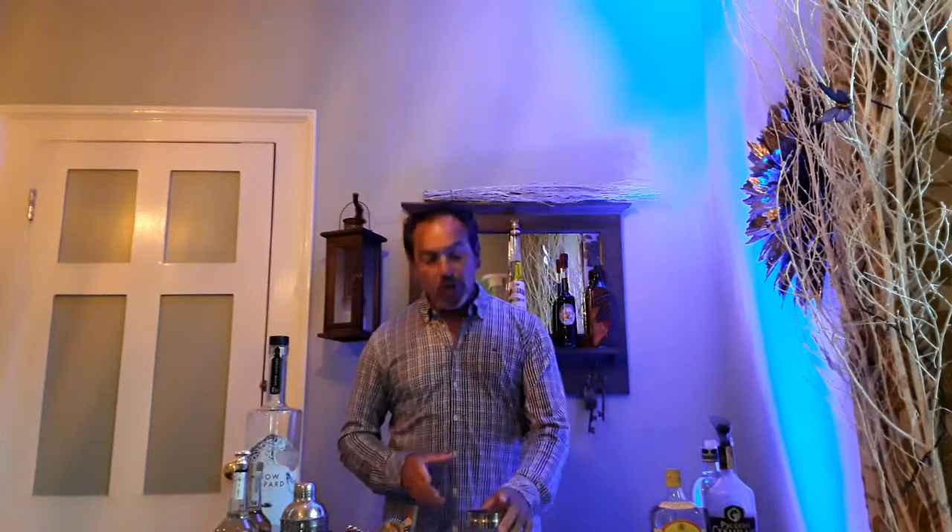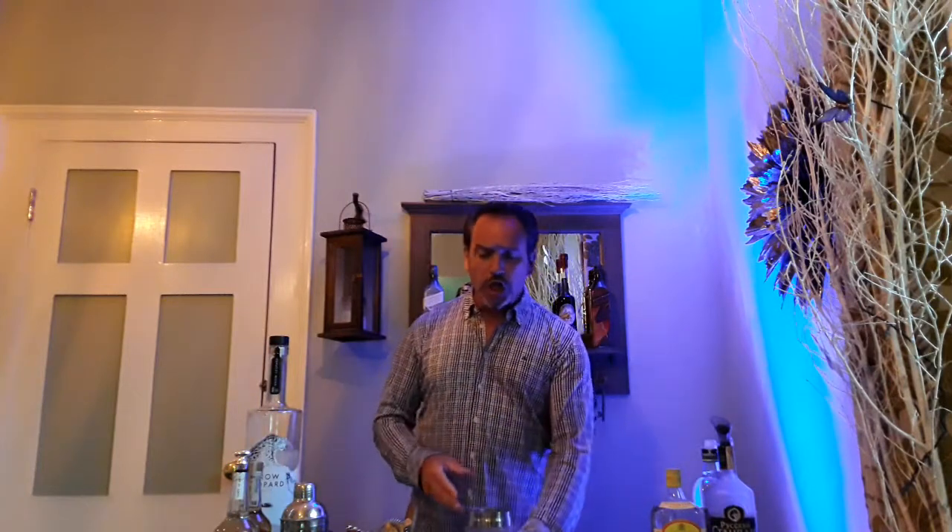We're going to make three classic cocktails: one with gin, one with vodka, and one with tequila. So first, you need some equipment. Not everyone has a cocktail shaker, so if you don't have one like this, you can use a pint glass with a small glass on top to use as a shaker. Otherwise, a cocktail shaker is the best way.